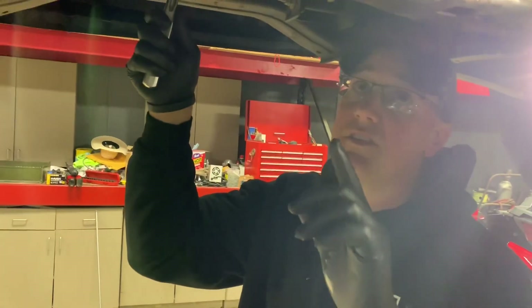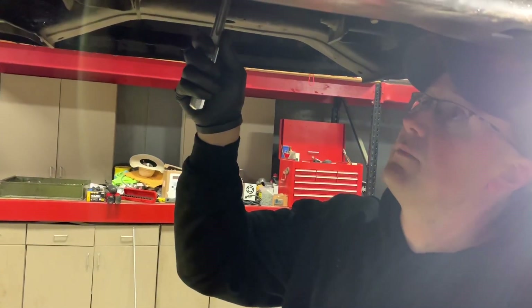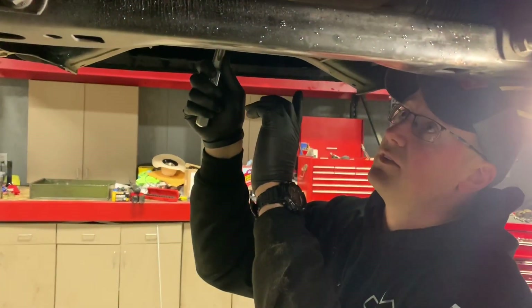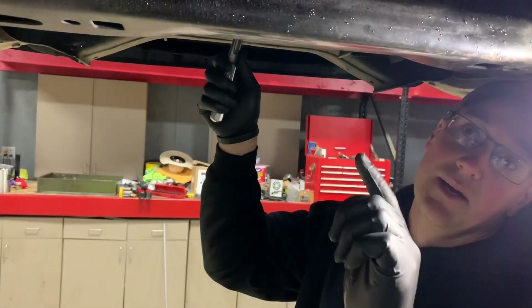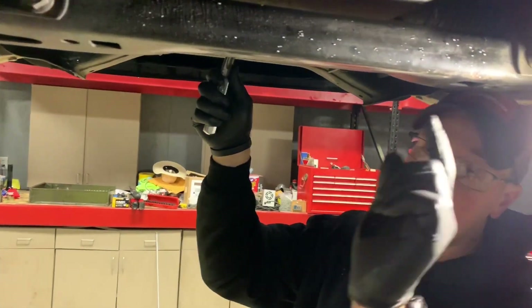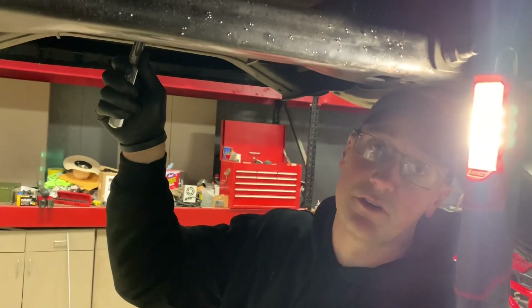What we got here is the flywheel has broke at the crank where it bolts to the crank. The way me and Gary diagnosed this the other day was: you could turn the harmonic balancer, which turns the crankshaft, which in turn should turn the flywheel — which it did. But then I got Gary to put a screwdriver on the teeth, and when he puts the screwdriver on the teeth I can continually turn the motor and the flywheel doesn't turn.